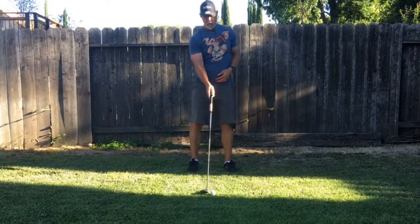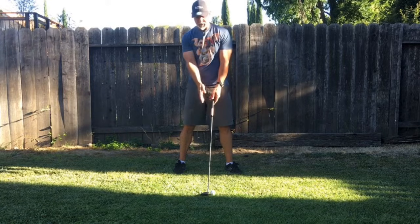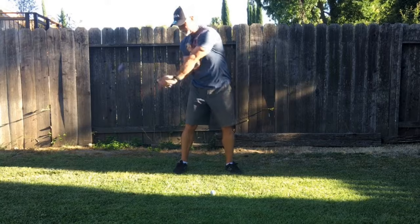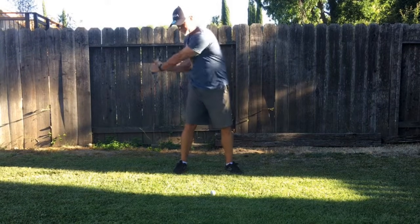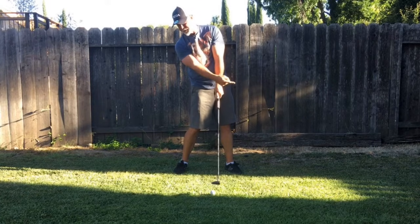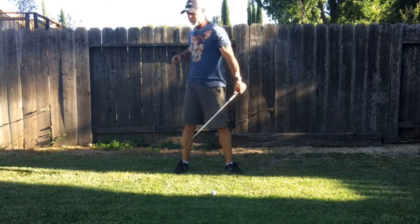Basically, whatever direction the shaft is pointing at address, that's the direction you want to swing that golf club. So that's the direction of my force — that way. When the club gets to the ball, the face is actually hitting the back of the ball and everything's moving in that direction.